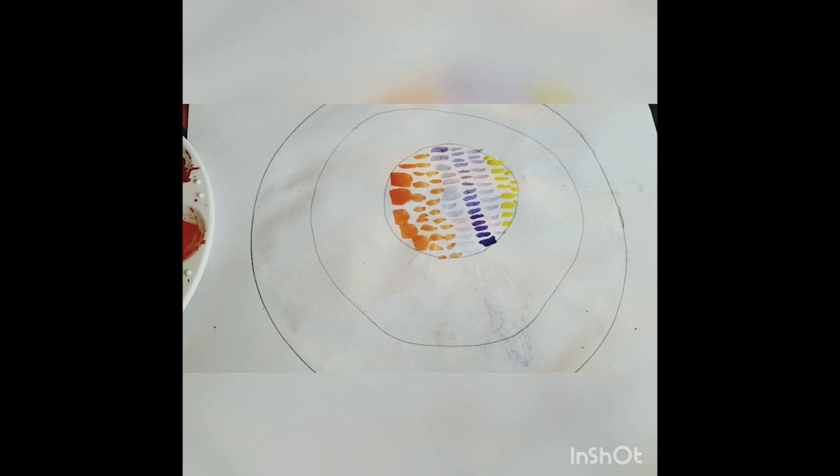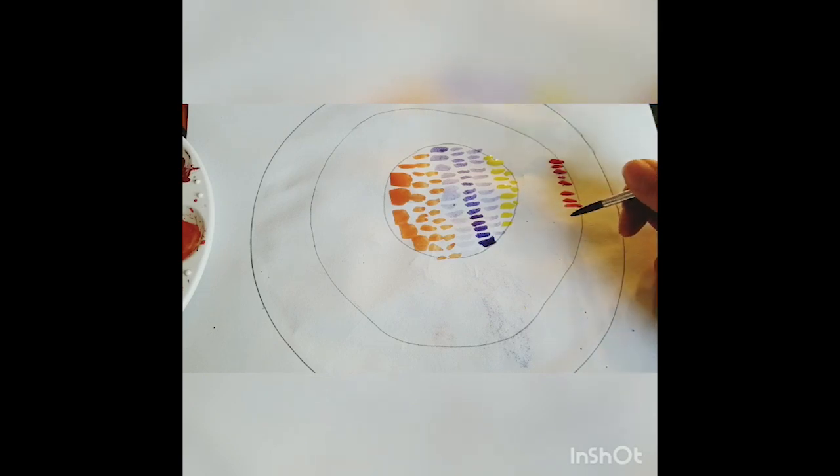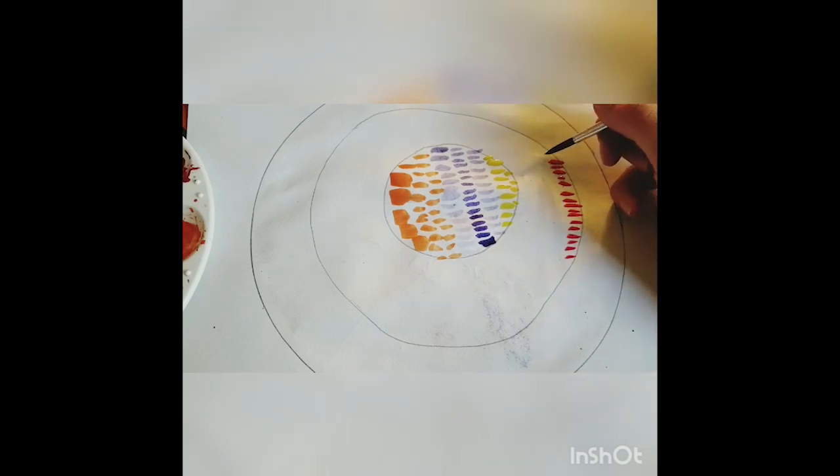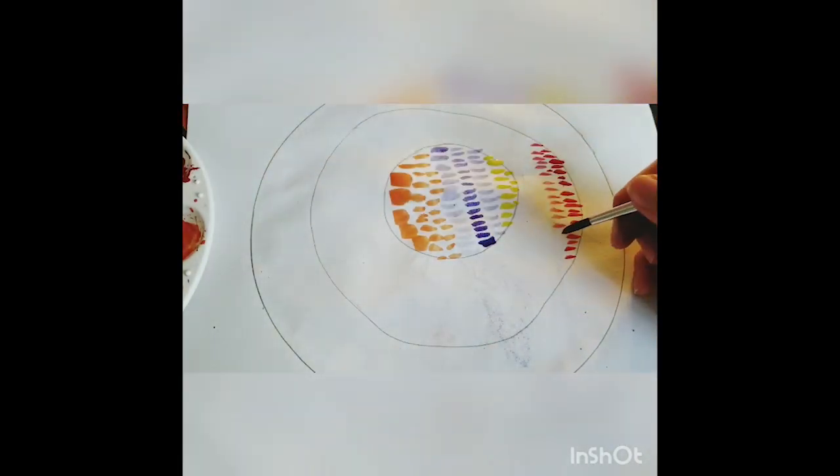I'm going to wash my brush now and start on my second inner circle with red. I like starting on the edge of my circles and doing the lines a little bit closer together — doing my edge and then doing rows of lines. It just helps me keep the pattern going, but whatever feels most comfortable to you.